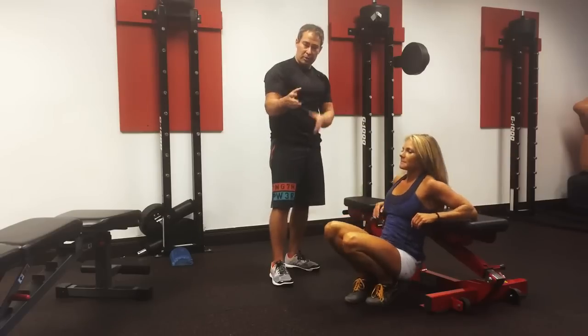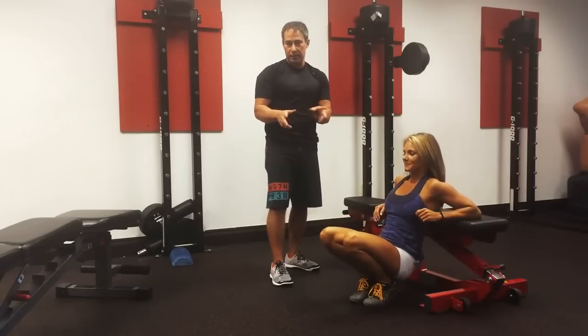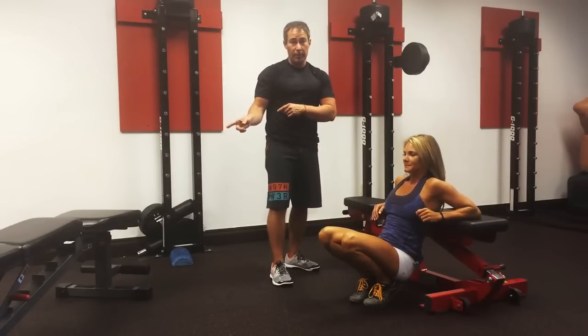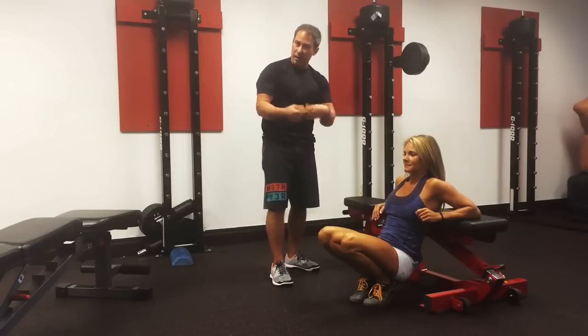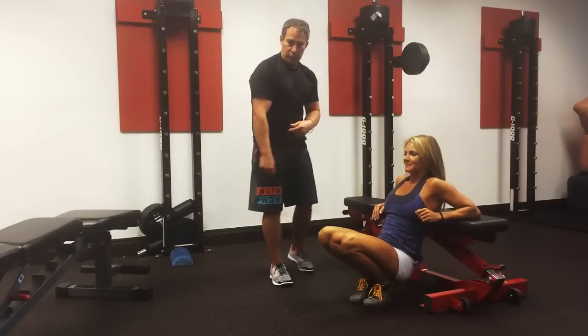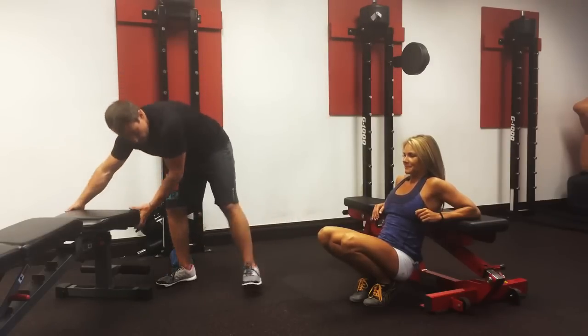There are two directions to progress from here. We can either add range of motion by elevating the feet on a bench, or we can add resistance. At this point, I like to use an undulating model and cycle between the two. First, let's talk about adding range of motion.